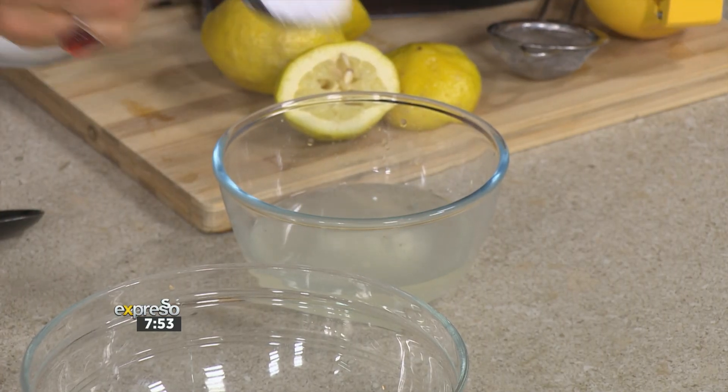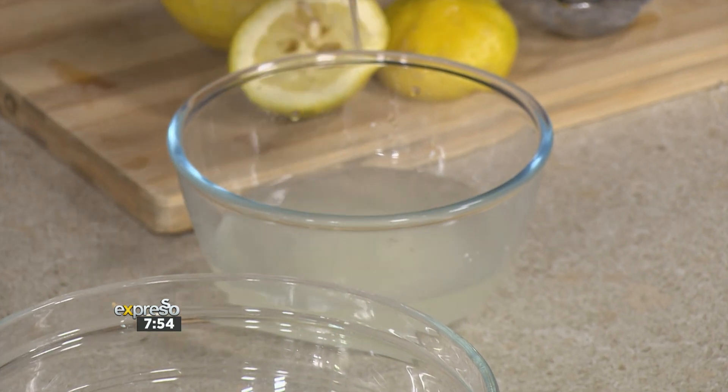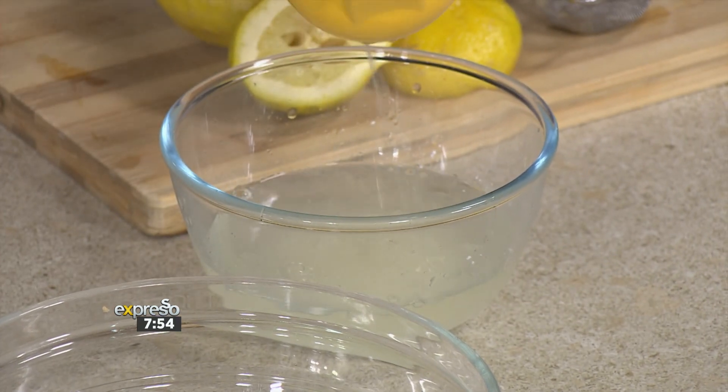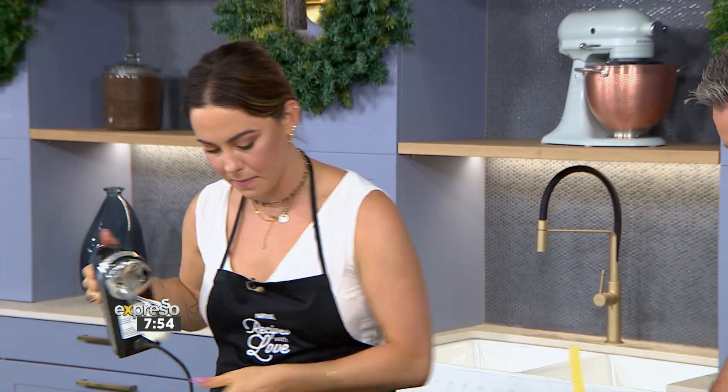You said you don't love the coffee element of tiramisu, so we are making a lemon syrup today instead, which is such a fun play on it — also fresh for summer. So we have some water, lemon juice, and icing sugar. You're going to give that a mix, and it's going to become our little base to soak our lady fingers in and bind everything together.